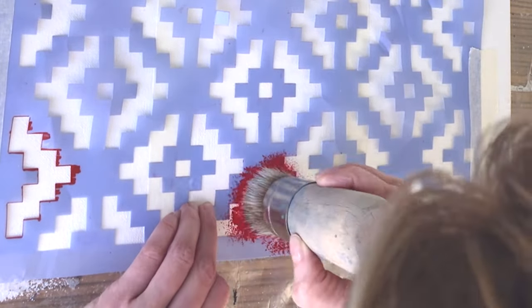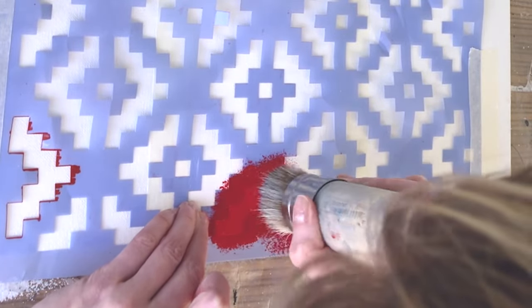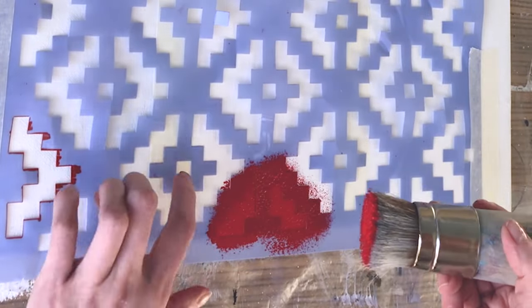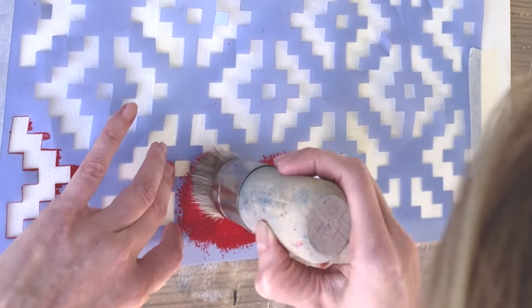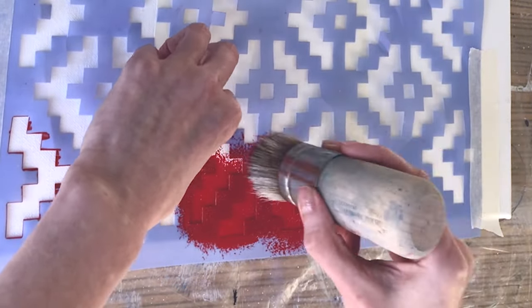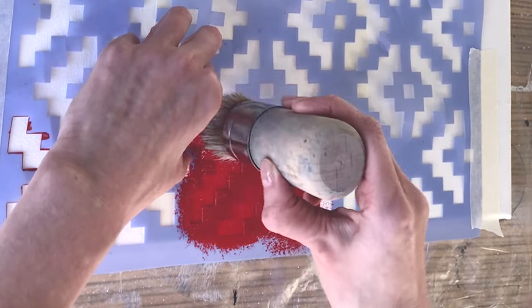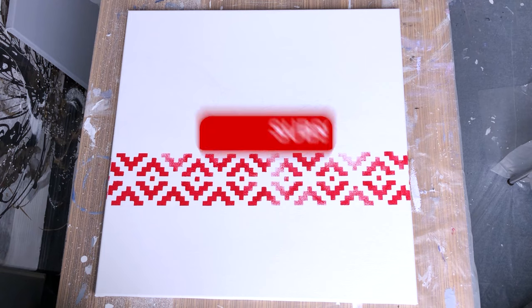My stencil was folded and now it's wavy with lots of wrinkles, so I have to press the stencil against the canvas with my fingers so that the paint does not flow under the stencil. Each time, grab just a small amount of paint. Leave some places less colored, some barely painted, as this is a painting and not a fence, and we want it to look more creative. You should get something like this.